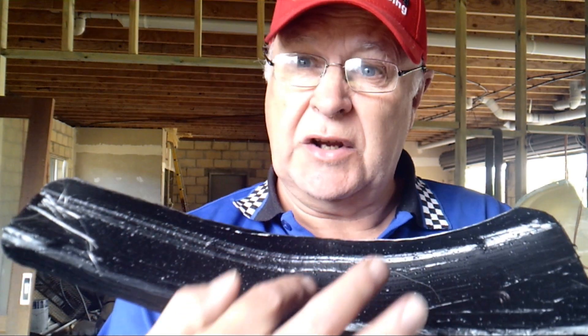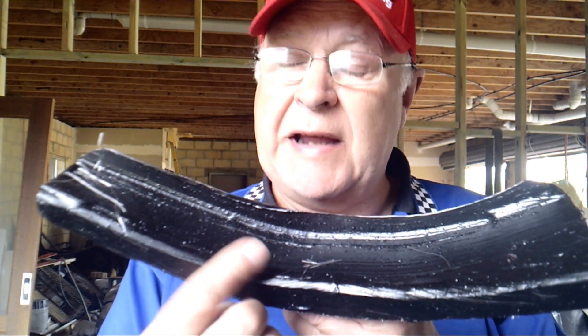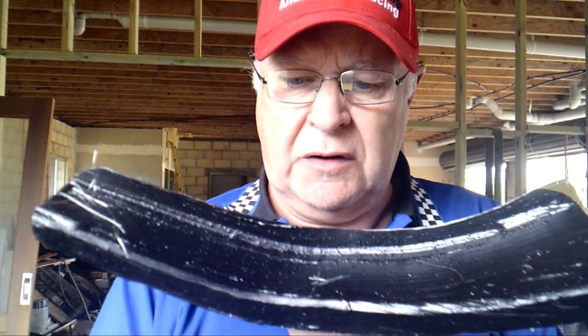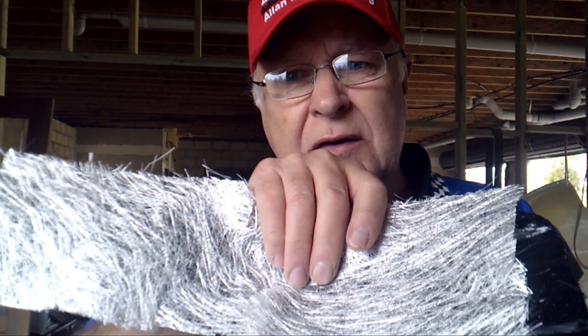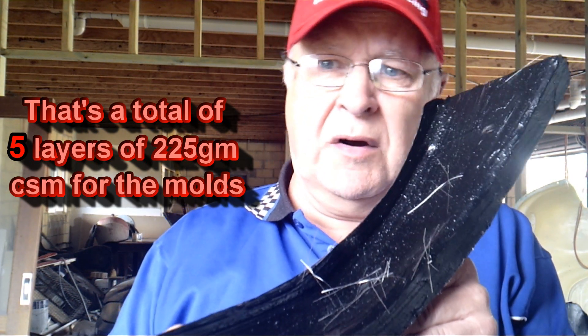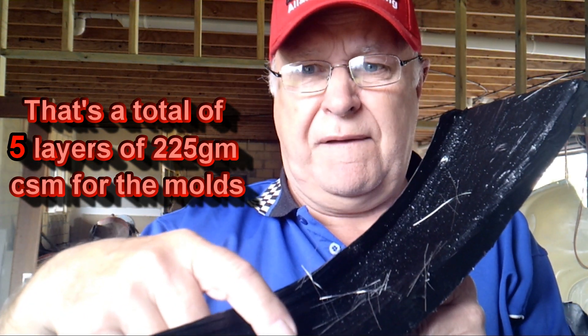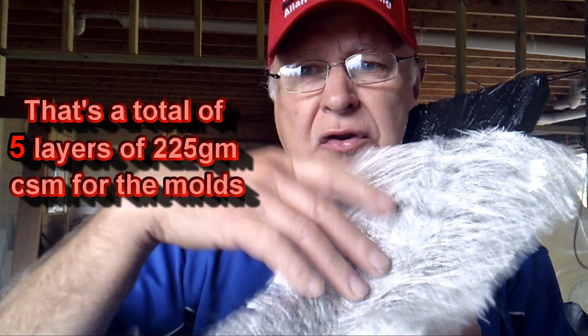Fiberglass cloth hates sharp 90-degree bends. It won't take them up very well. You'll get gaps between your cloth and your gel coat. The way to combat that is to use the lightest cloth — chop strand mat. That's why I'm using 225 gram CSM. It's a very light cloth and so it'll take those curves up really well. So rather than putting on two layers of 450, I'm putting on four layers of 225.